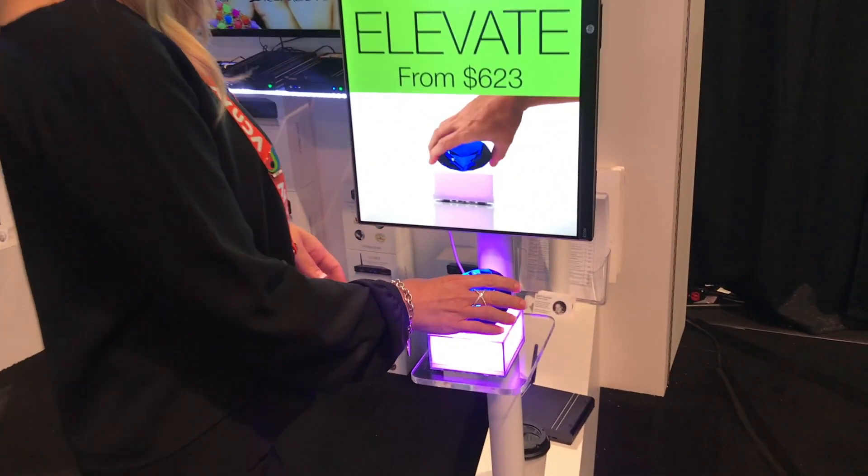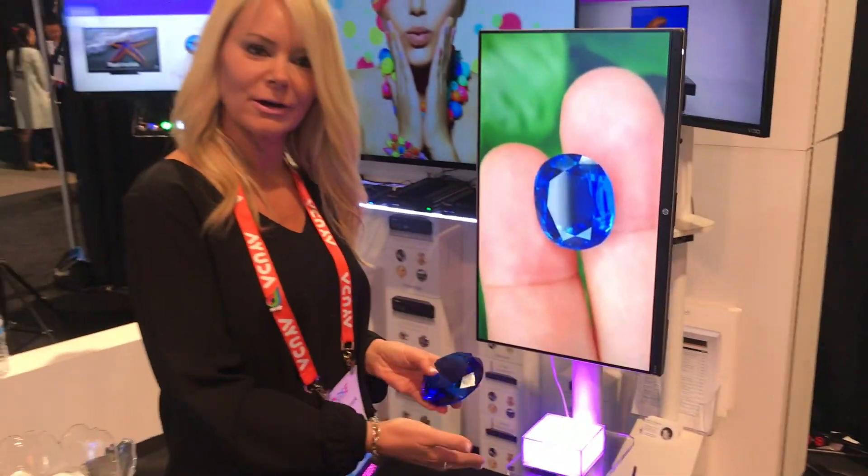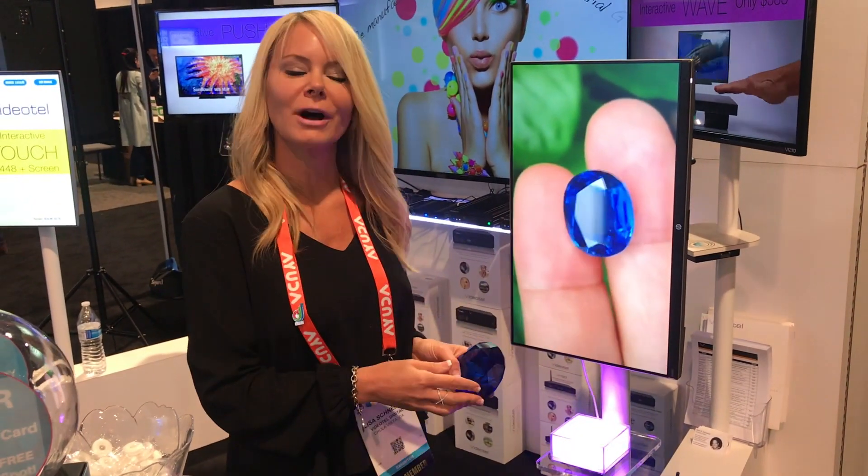It allows you to trigger content. So essentially, you would pick up whatever product you place on the weight sensor, and then it triggers your content.